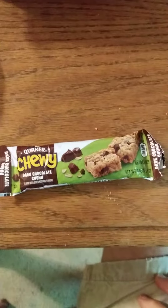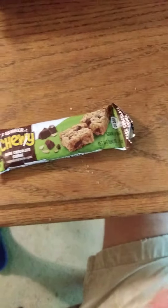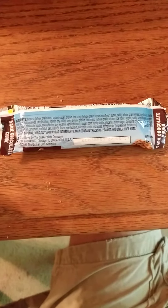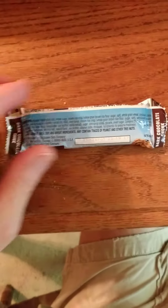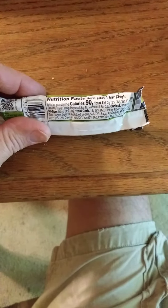This review is of Quaker Chewy Dark Chocolate Chunk granola bars. Here are the ingredients — it does contain milk, soy, and wheat, and it may be contaminated with peanuts and tree nuts. And here are the nutrition facts.